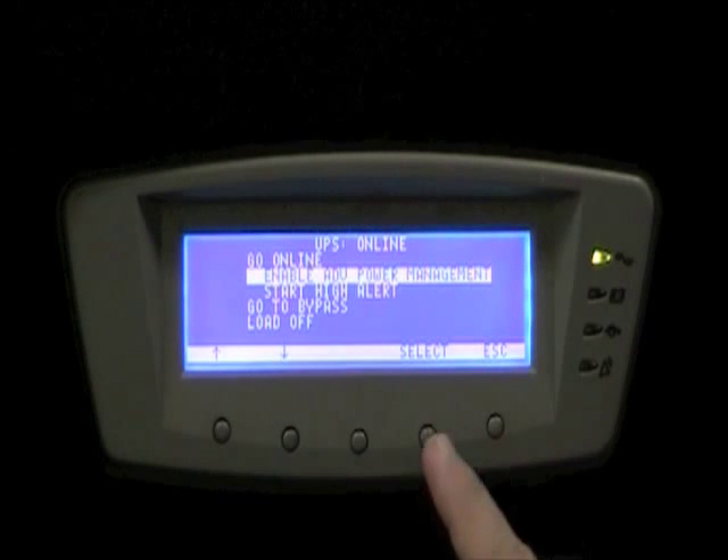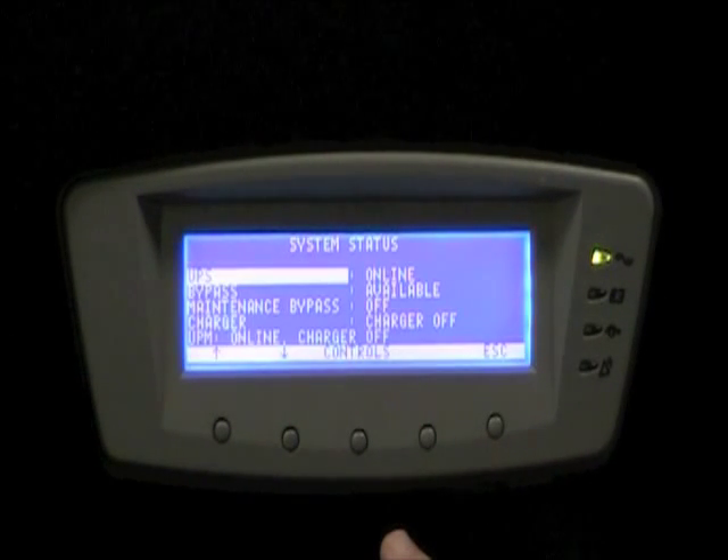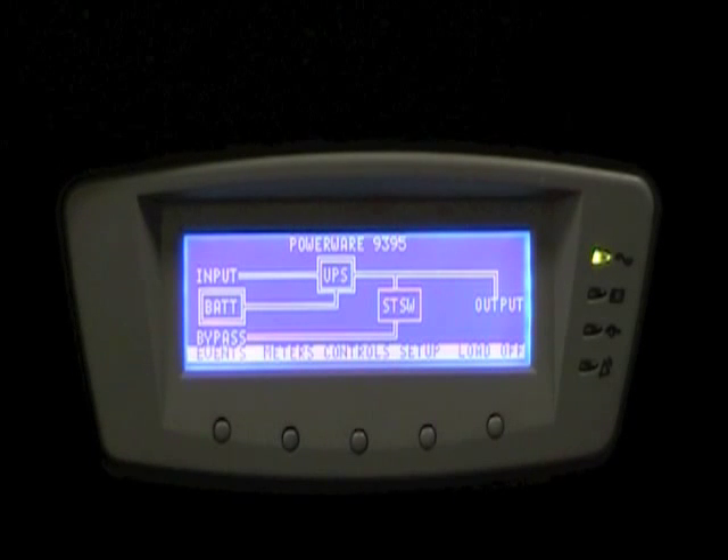Next, we enable Variable Module Management System by controlling the UPS and selecting Enable Variable Module Management System. At this point, the UPS will only have the number of UPMs online that are necessary to support the load.